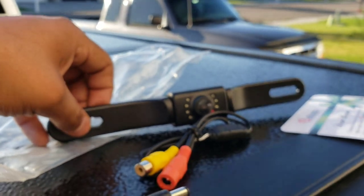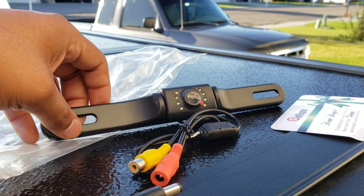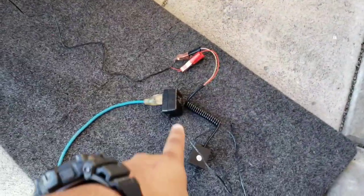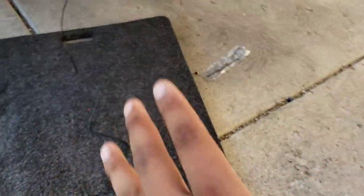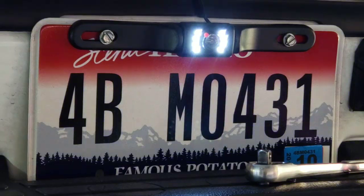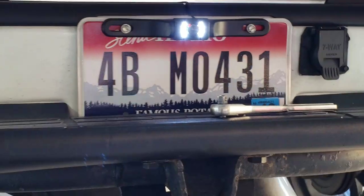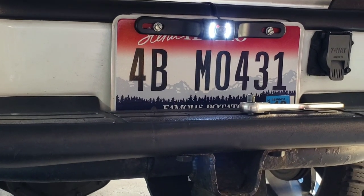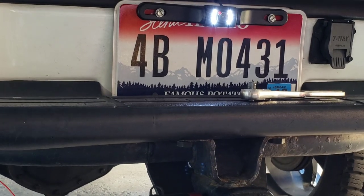First things first, wire up the camera. I just connected it to a power source — you should always do this with everything, just check and make sure it works. That's pretty cool — the LEDs actually light up to illuminate the back at night time. It kind of looks like a reverse light.